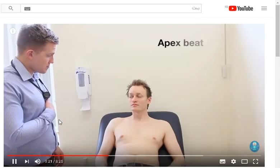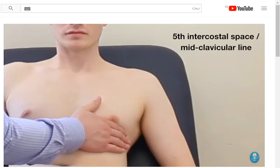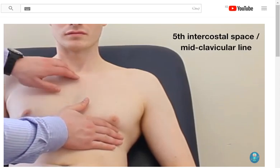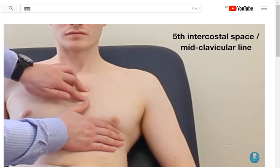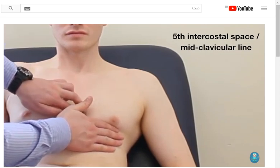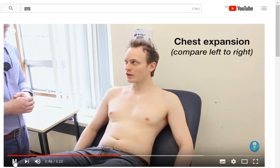I'm just going to feel your chest for your heartbeat, would that be alright? Yeah. I'm now going to put my hands around your chest and I'd like you to take some deep breaths for me. Okay? Okay.